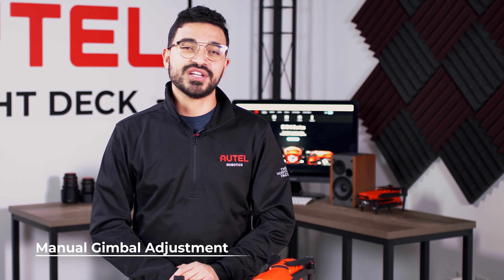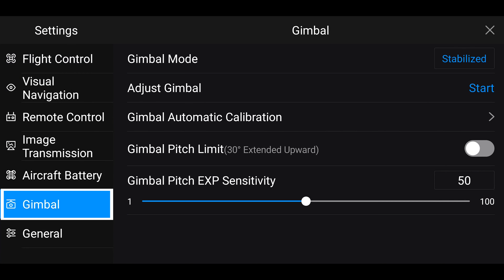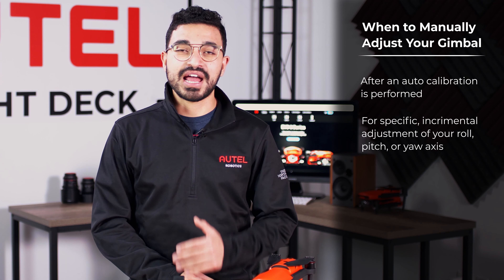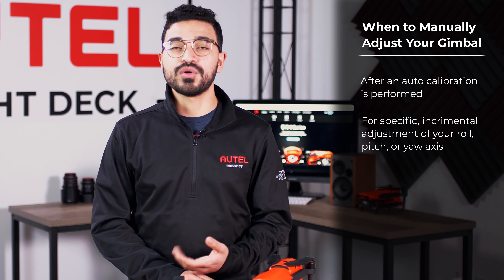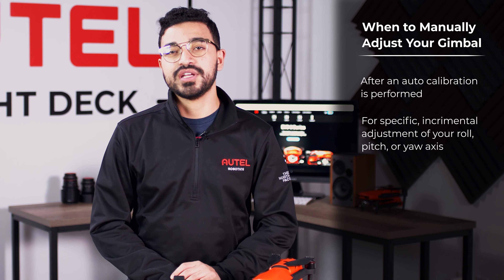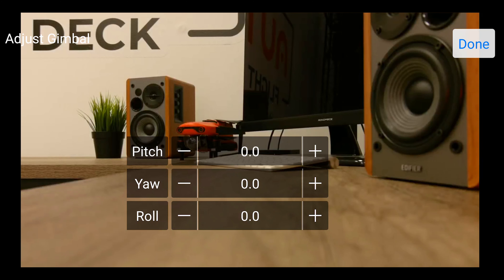Let's start off with the new gimbal adjustment feature under your gimbal settings. You will want to adjust your gimbal after you perform a gimbal auto calibration. You would want to adjust this if your roll, pitch, or yaw seems off in your video or picture. You can then tap the start button and you will now see the three different axes of your gimbal.